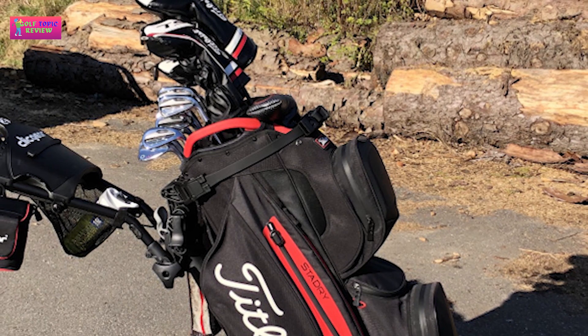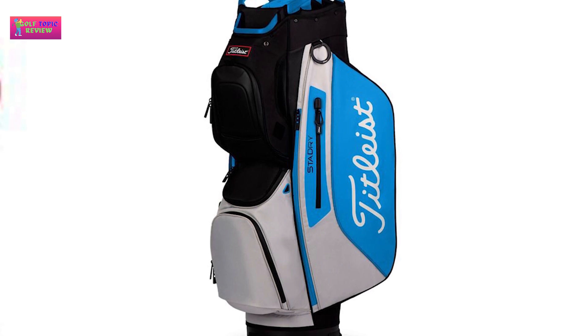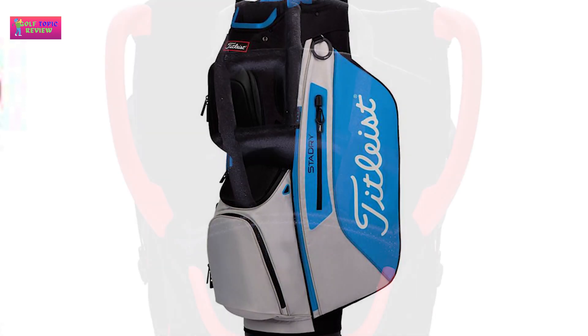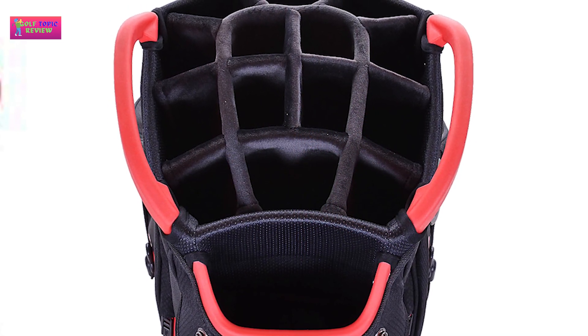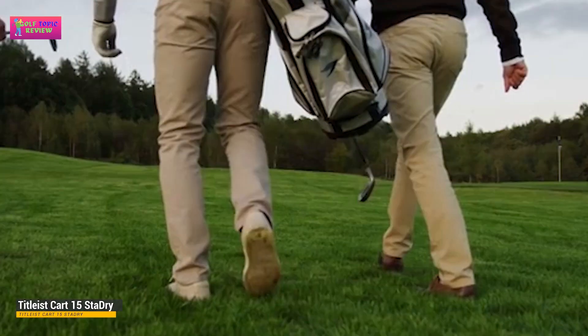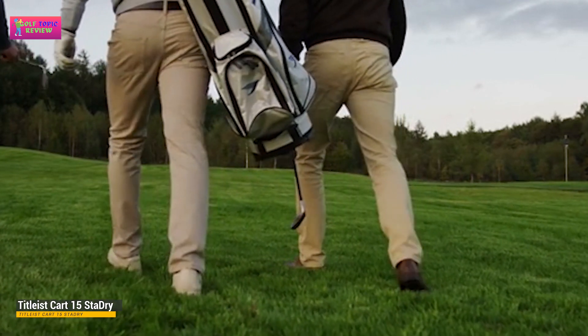Let's face it, golf is an expensive hobby. We could all shell out hundreds of dollars on swanky new golf equipment, but to get the best bang for your buck I always advise you to buy the most durable equipment. Even if you're not a year-round golfer, at some stage during your golfing career you will be exposed to the elements — rain, wind, and mud are all a part of the game.